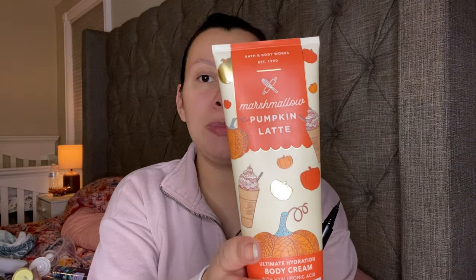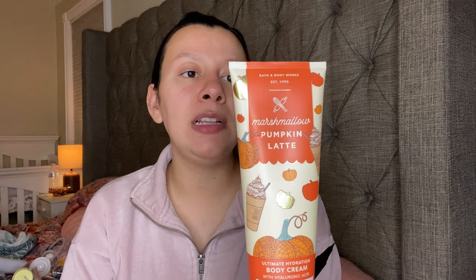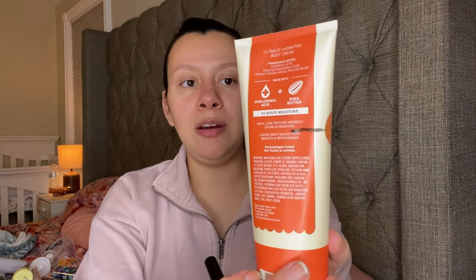This is very old as well from that collection — Marshmallow Pumpkin Latte. They bring this one back almost every year. This one has Pumpkin Latte, Toasted Marshmallows, Creamy Sandalwood, and Praline Musk. This is another one I can use with the Sofia Vergara Love Perfume because it has that coffee note, and I can also use it with the Vanilla Mocha Cream. This one is kind of full.